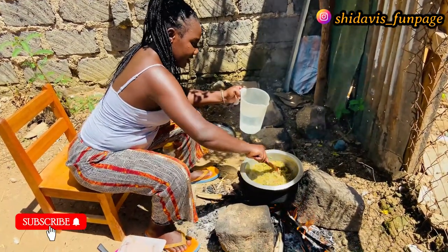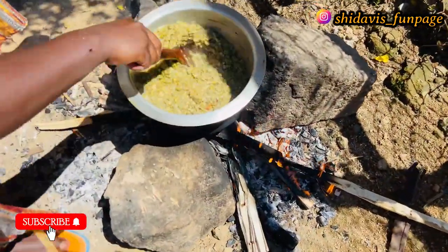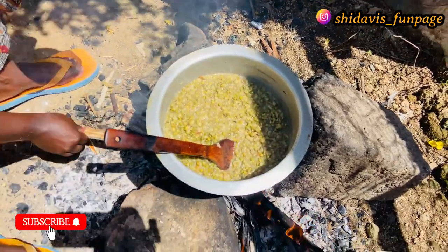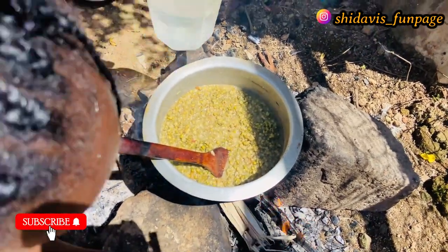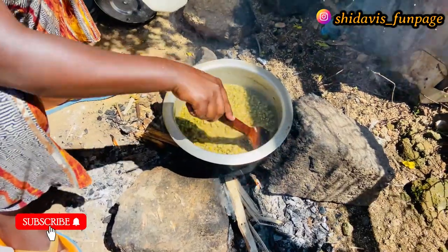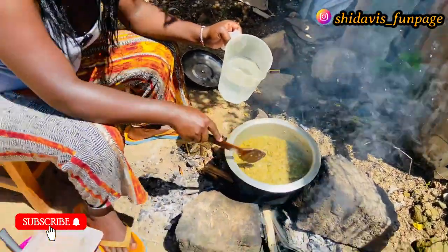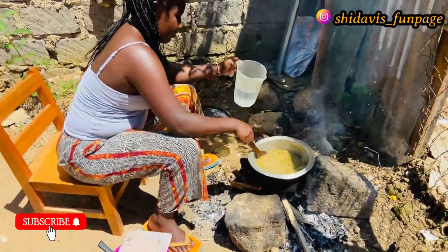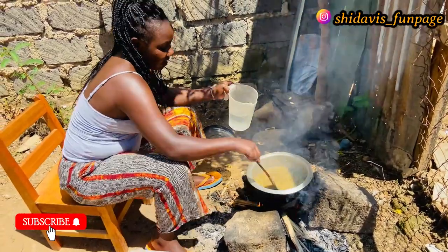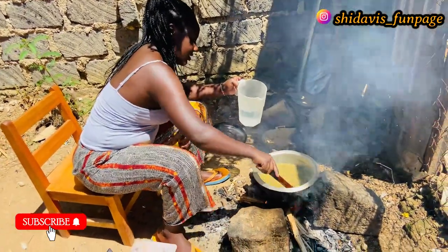It's looking already delicious — here you go guys, this is how we are cooking it. As you cook, ensure that the fire is lighting up well. This ndengu we eat with chapati or rice, and today we are going to eat it with rice and enjoy our lunch meal.